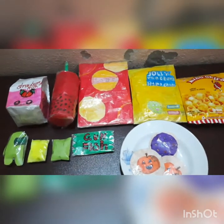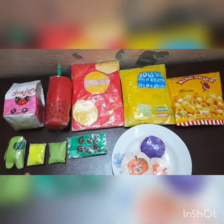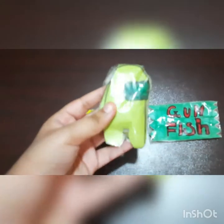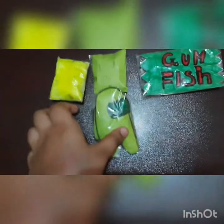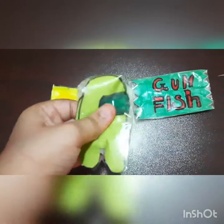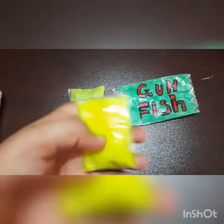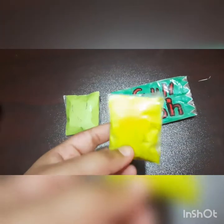I'll be showing you guys my paper squishies one by one. Let's start with the small ones — these four are in the smallest category. This is my first squishy, the first squishy I ever made, and it's really squishy. I really like it.